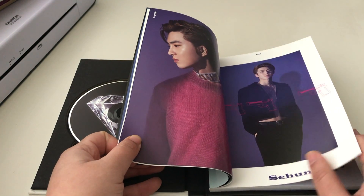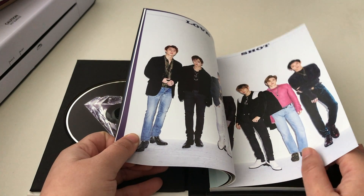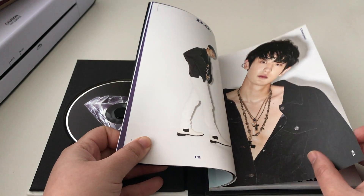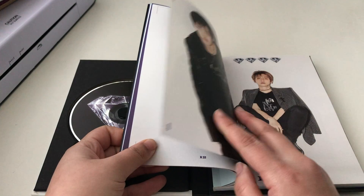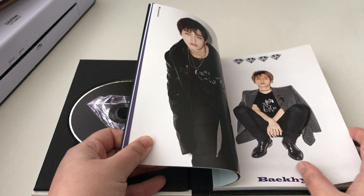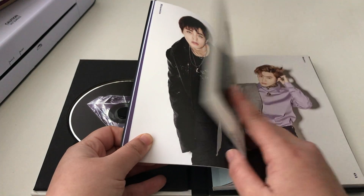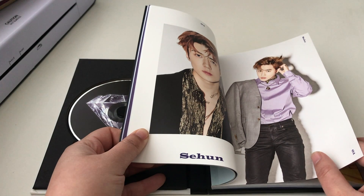I haven't really been collecting albums lately because that gets kind of expensive, and I'm not sure if I'm going to have any more space to store them. So for right now I'm holding off on collecting albums.